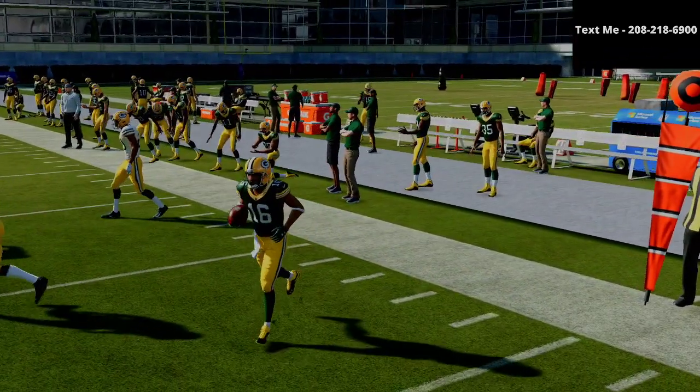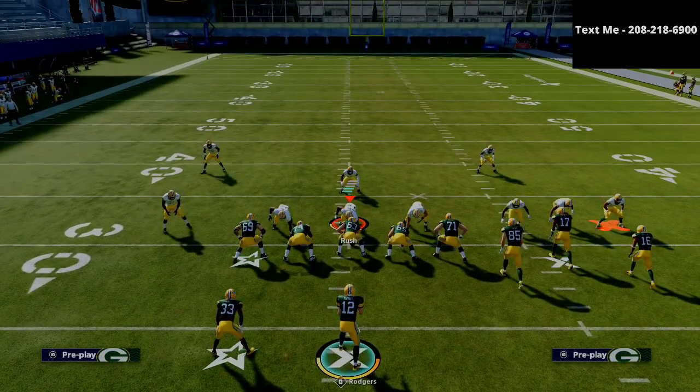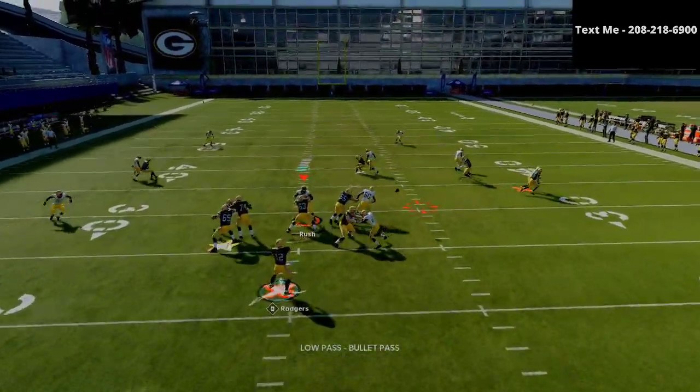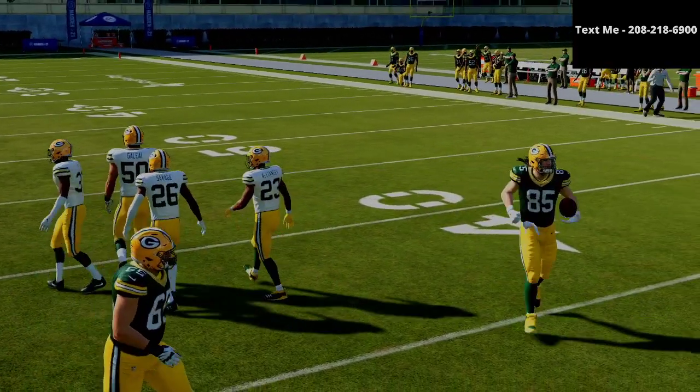The primary receiver you really want to look for against man-to-man coverage is going to be that X receiver right here. He's just going to cut right there — low ball. It's an absolute laser every single time against man-to-man coverage.